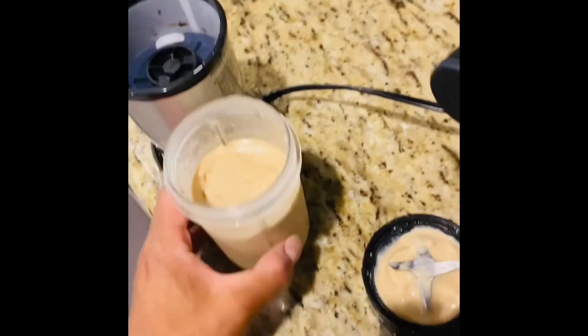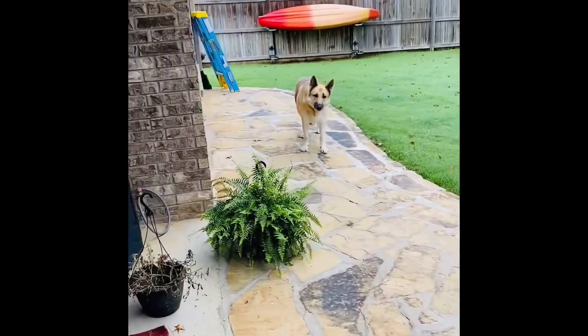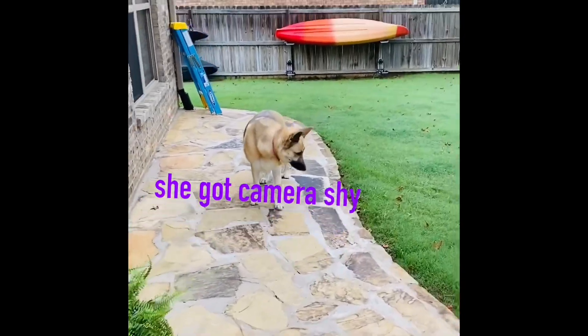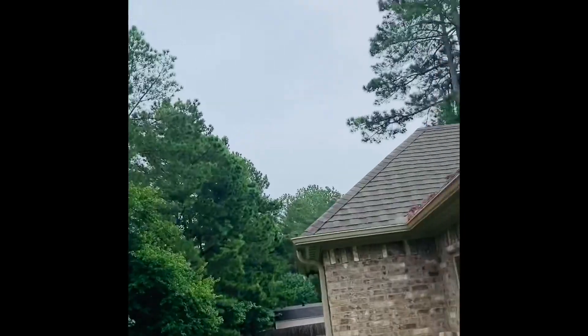And there y'all have it. It's a great smoothie. Like I said, you can add whatever you like. You can add ice even, yogurt, whatever your little heart desires. I'm about to go outside right now and chill and drink it. Enjoy this beautiful morning. That's Lily — say hello, Lily. Y'all stay safe out there. Drink your water and be great.